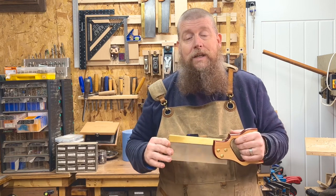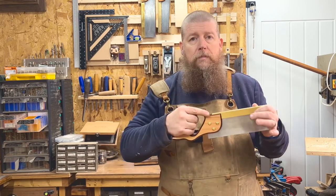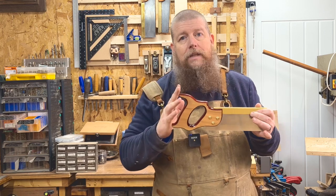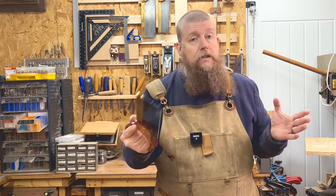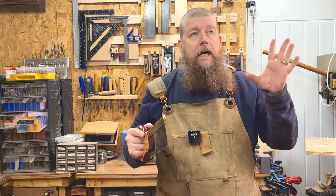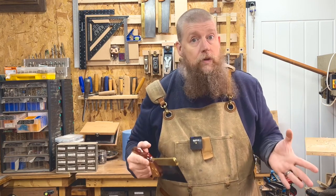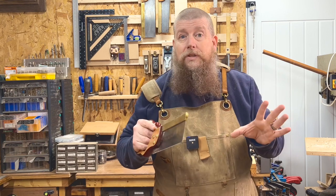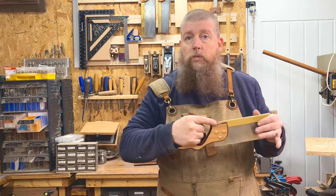Not everything can be roses and rainbows, so what is wrong with this saw? The handle is fairly generic and I would have preferred a pistol grip — it also didn't need quite this much material. I emailed Footprint to ask whether this is the same handle they use on their tenon saw and never got a reply. With only around 16 people working at Footprint, everyone is hands-on the whole time, so responses can take a while. Don't try contacting them on Instagram either — they very rarely use it.